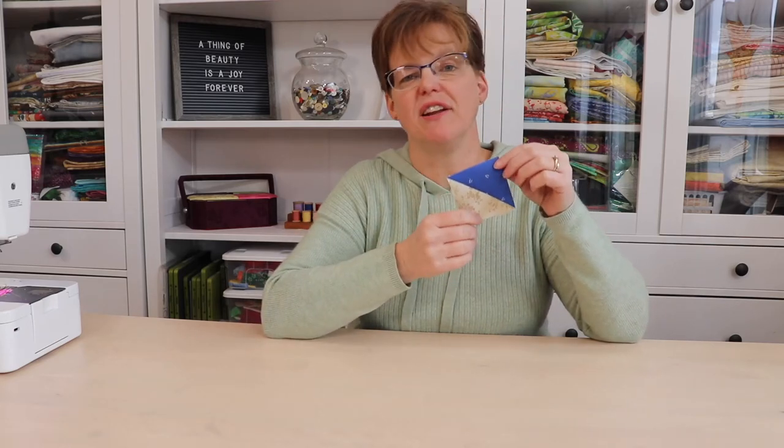Half square triangles are a really common unit that's used in a lot of different quilt blocks. Today I'm going to show you a method for doing this that makes eight at a time.